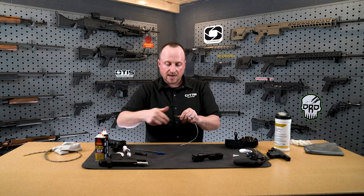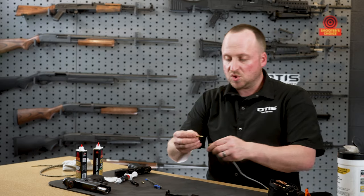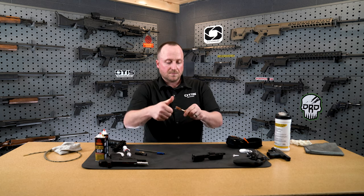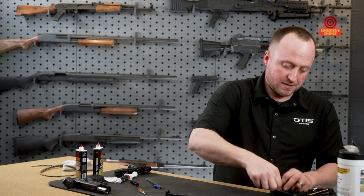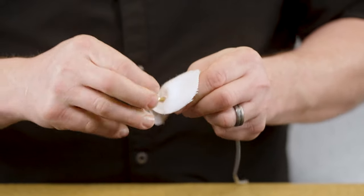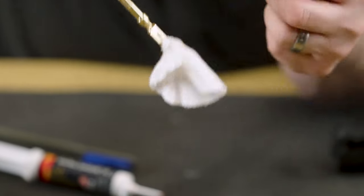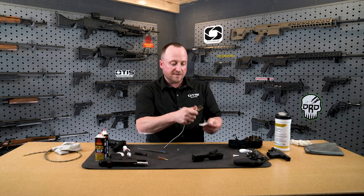I'm going to remove my patch and use a brush. The brush will help me break up any of the product in the barrel that the chemical is working on. I'm going to apply my brush and pull it through breech to muzzle — that will break up any of that residual fouling. Then I'm going to remove my brush and grab a dry patch. The dry patch is going to mop out what the brush and the wet patch just helped break down. You can see on this patch all the debris it's pulling out — looks like carbon and some copper from that bore. You can repeat this process as many times as needed until you're not getting any more color on your patch.